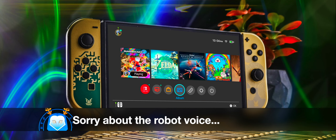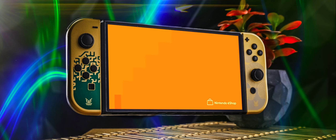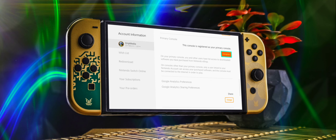You're going to go to the eShop and sign in as yourself. I'm not going to actually do this because I don't want to deregister my Switch, but I'm going to show you where it's at. I'll blur some of this out so you don't steal my information. You go all the way down to the bottom and you'll see: 'This console is registered as your primary console.' If you press that button, it will deregister as the primary console. Do this on both Nintendo Switches.